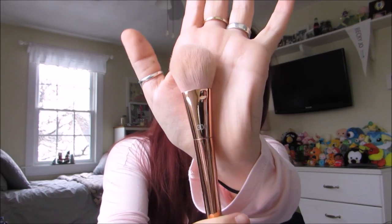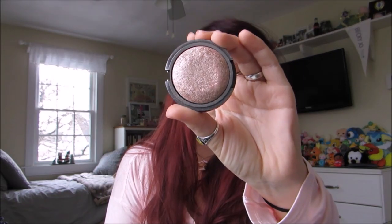And using the Real Techniques face brush in 300 with the elf Highlight in Blush Gems.